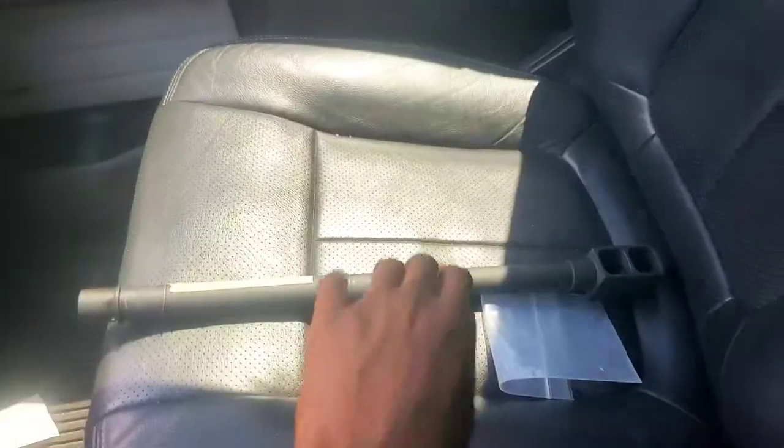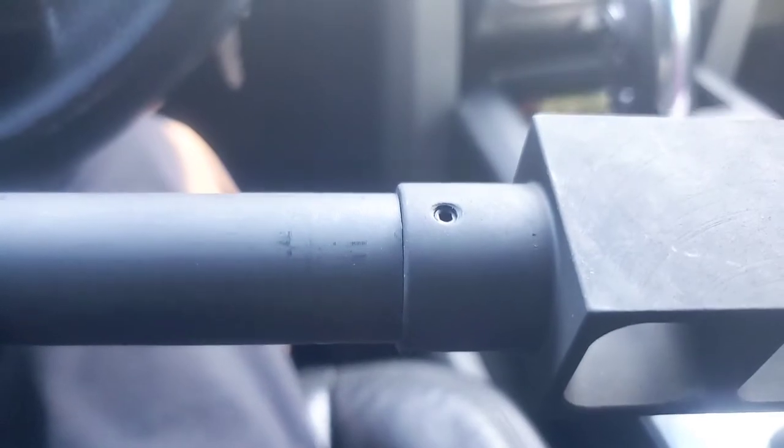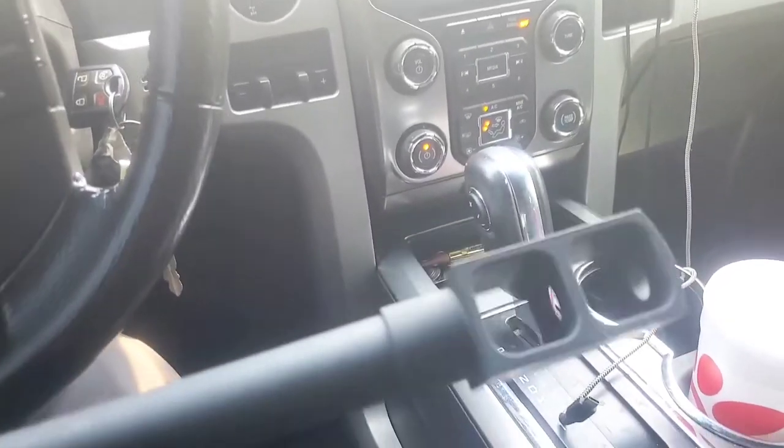All right guys, the barrel's finished at the machine shop. Here we are, I'm up in West Palm Beach and the fitment is perfect. Take a look at that — you can see the barrel inside in perfect alignment, so everything works fine now. We just have to put everything back together.